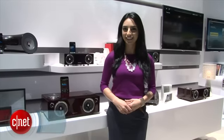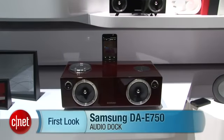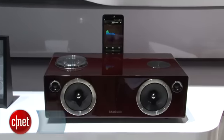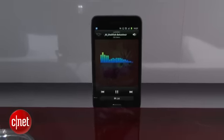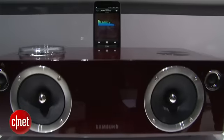Hey guys, I'm Sharon Backman for CNET.com at CES 2012 checking out the Samsung VAE750 Audio Dock. This is the first time Samsung is going towards the speaker dock business, and they are definitely chasing audiophiles with this one.